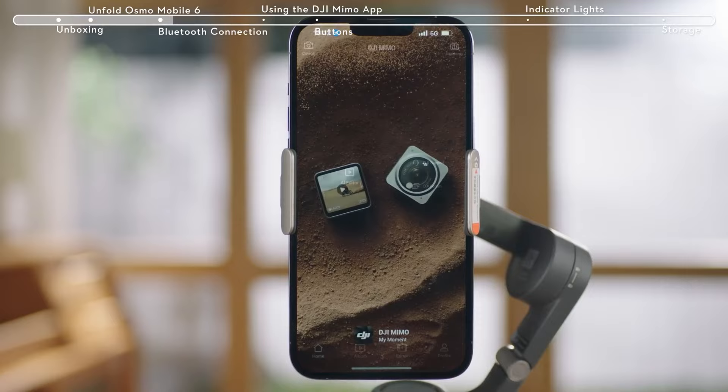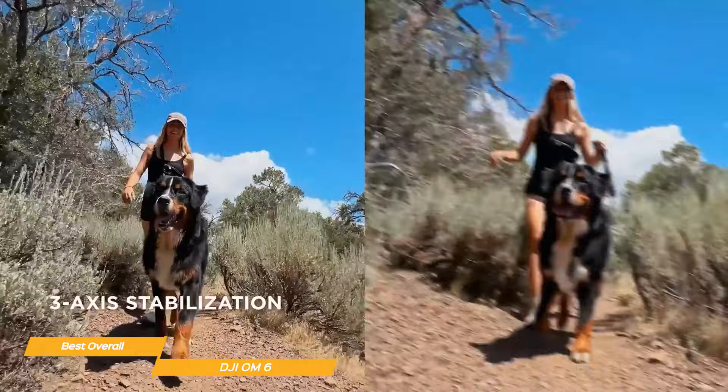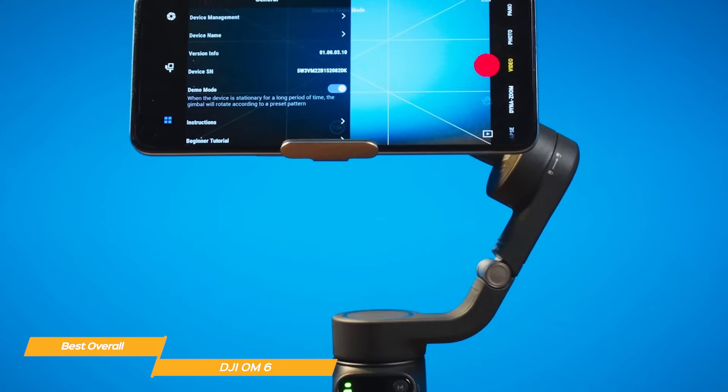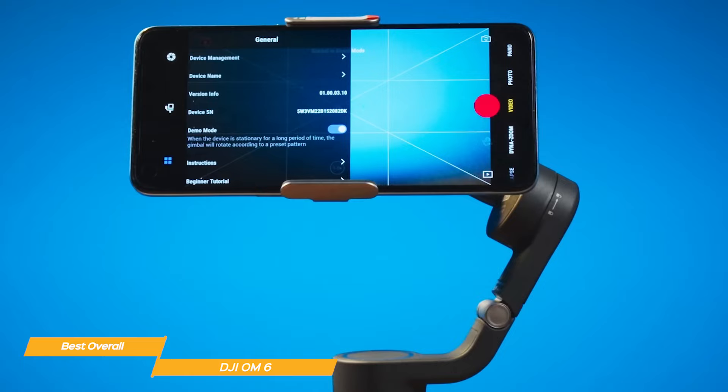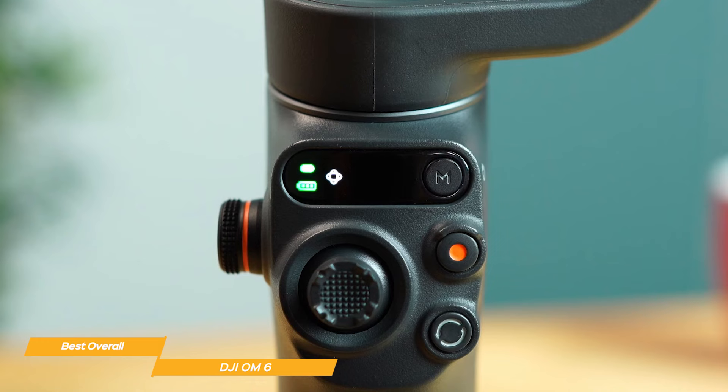When it comes to the core function of gimbal stabilization, DJI has always been at the forefront of gimbal technology, and the OM6 is no exception. The 3-axis stabilization provides incredibly smooth footage even when you're walking or running. One feature I absolutely love is the Active Track 5.0 — it's amazing how accurately it can track and keep your object in focus while you're moving. You can easily capture subjects as they turn to the side or even spin around. Its status panel is a really convenient feature that lets you check the battery level, the system status indicator, and switch between gimbal modes.